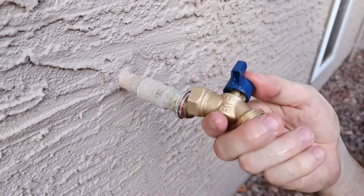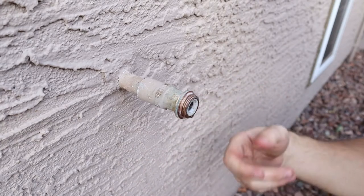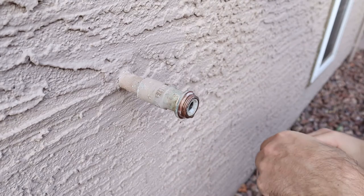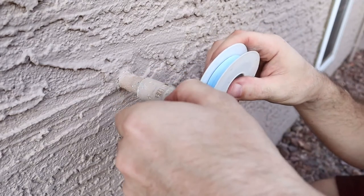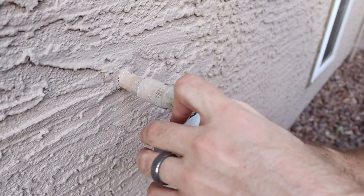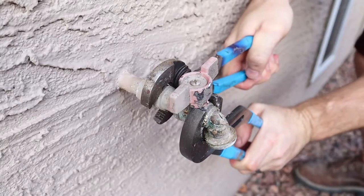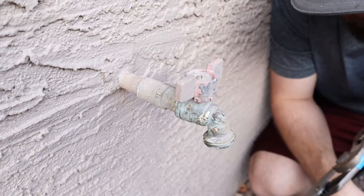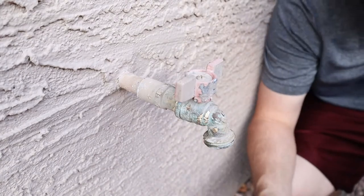Unfortunately, this does not fit — it's some rinky-dink size I don't even know. Gotta make another trip to the store. I'm going to put the old one back on because we can't have the water off too long. That sucks. I thought I was in the clear — I got too cocky, and that's what happens.